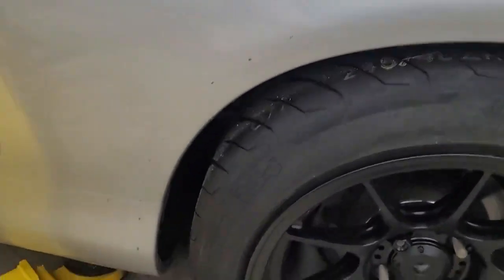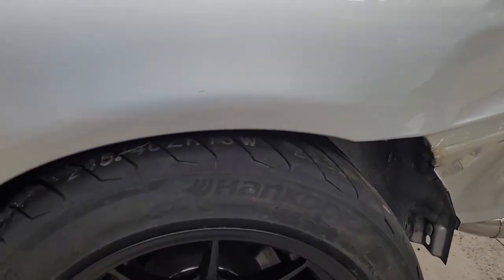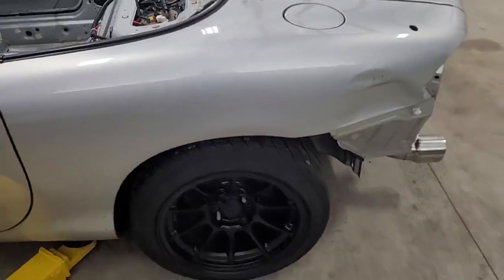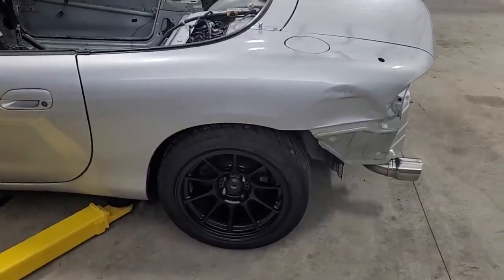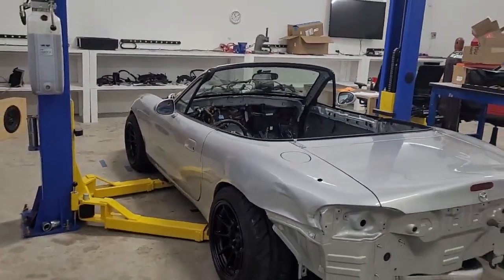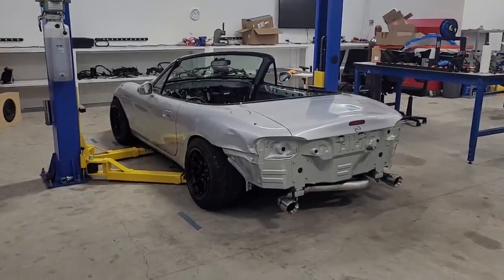We still have sheet metal work to do, fender flares, upper control arms - there's probably more. There's some serious work to be done to pull this off, but in the end it's going to be worth it. I'll be able to go to the track, hopefully nearly riding a wheelie, have the grip, and not be breaking stuff. That's the reason we're doing all this work - it will pay off. And the last thing - it's going to look awesome. I know it ain't done yet and looks a little weird in progress, but when it's done it's going to look sick.